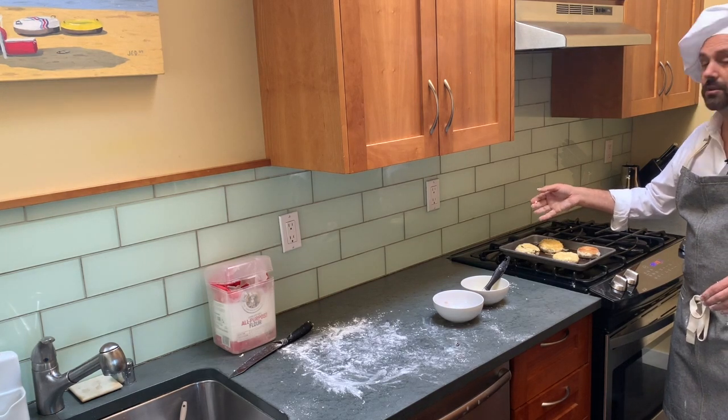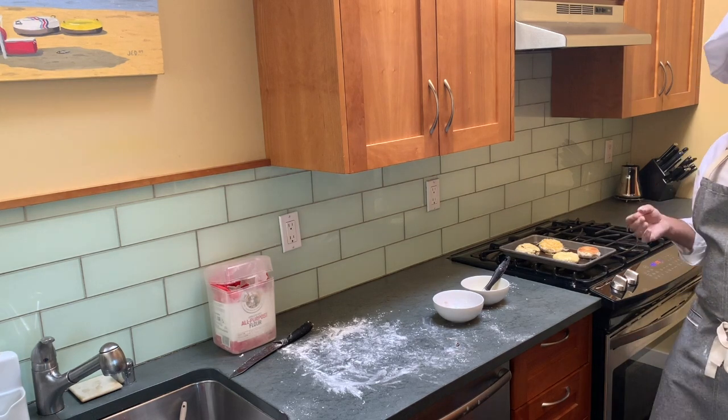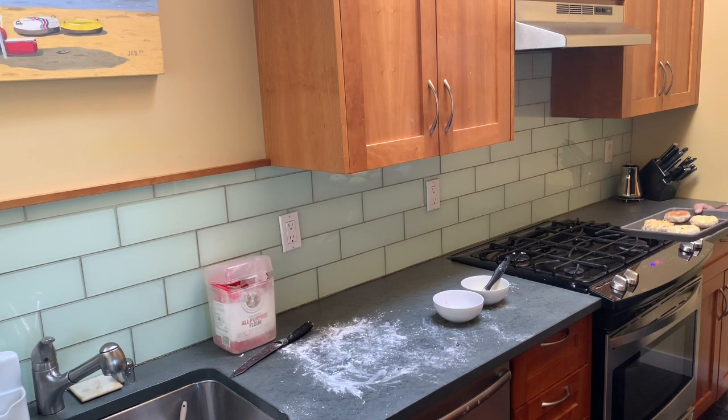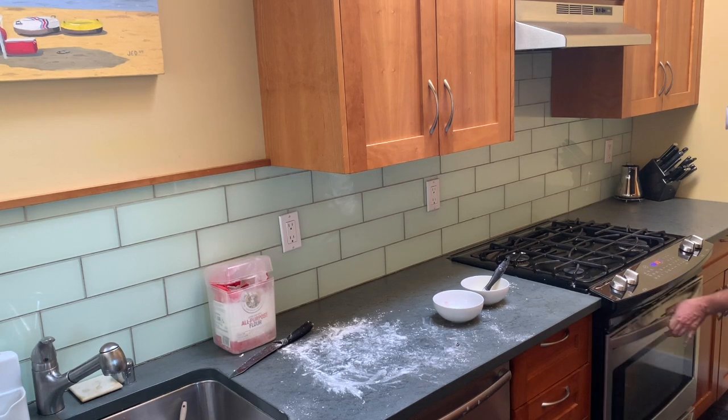Also note that I put the egg wash on top of the sun-dried tomato one too — you want to put it on everything so you get a nice crispy crust. Then I'm going to go ahead and put it in for 20 minutes. I'll rotate it midway if your oven has hot spots — my oven's pretty good so I won't need to, but rotating always makes it nice and even. Setting the timer for 20 minutes.